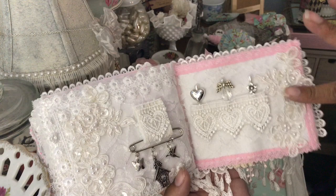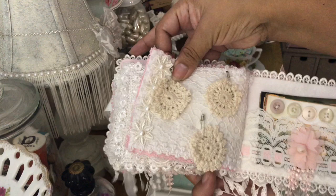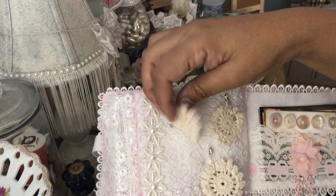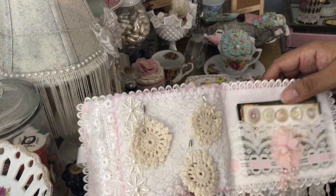Here's another beautiful appliqué. I love the way you did this — every page is decorated so beautifully. And look, she gifted me some doilies, and they're all attached with little safety pins so that I can use them.